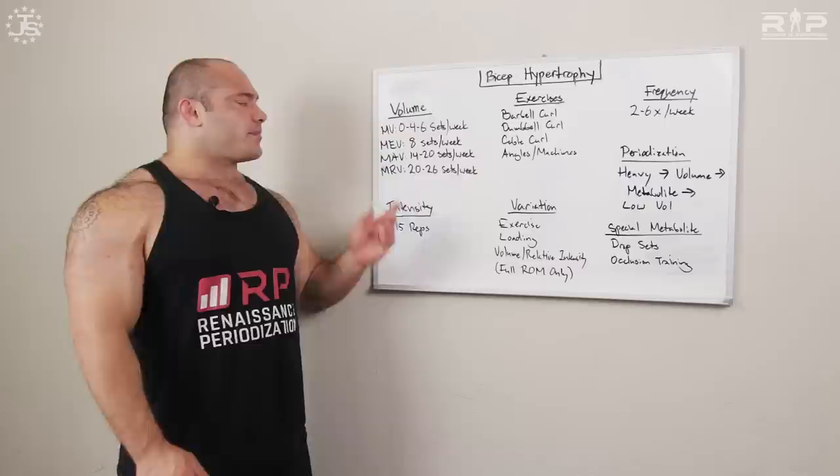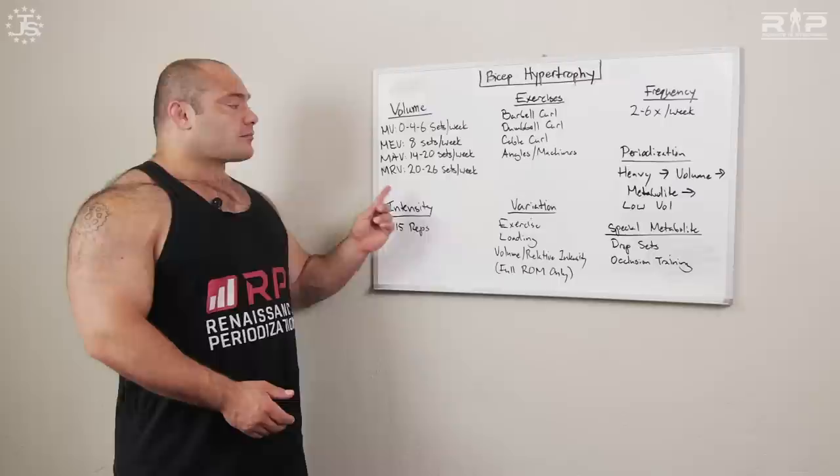Now let's talk about the MRV — maximum recoverable volume — because that's what really matters: working within the range between minimum effective volume and maximum recoverable volume. MRV for biceps is somewhere between 20 and 26 sets for most people. You may be the individual who can do 32 sets per week and recover just fine, or you may be someone whose biceps start to fall off and experience tendon problems after 15 sets per week.